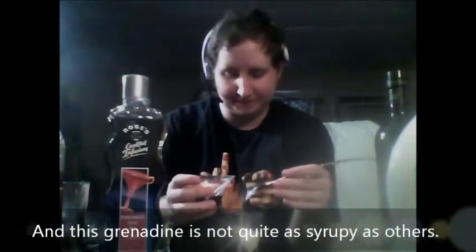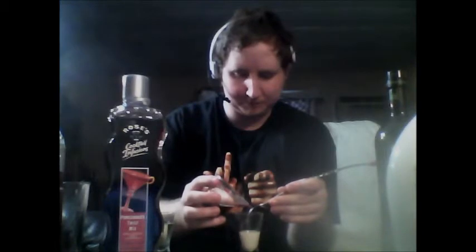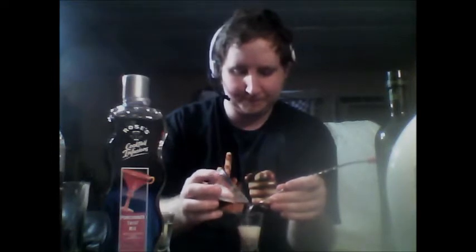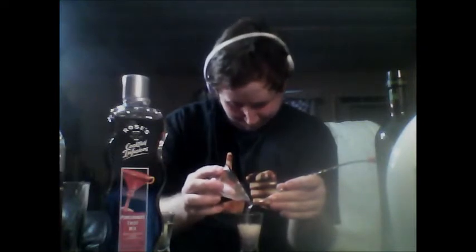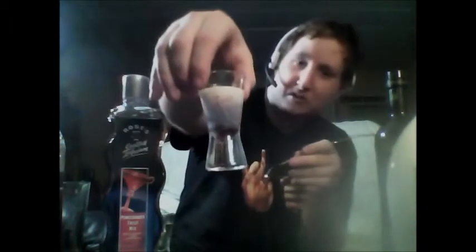And now we'll give it a half oz of Grenadine. If you're wondering why I'm putting the Rum Chata in first, it's because you never really know how Rum Chata is going to act. So now we'll give it the layer — a half oz. It has a little curl effect going on there, it looks like.